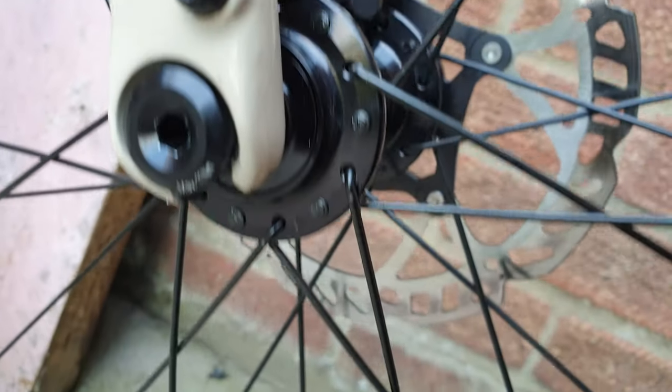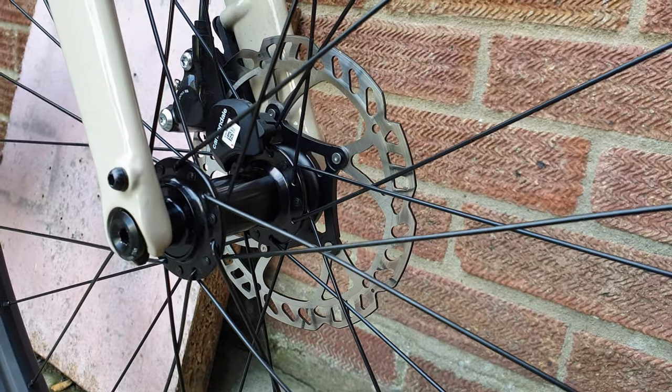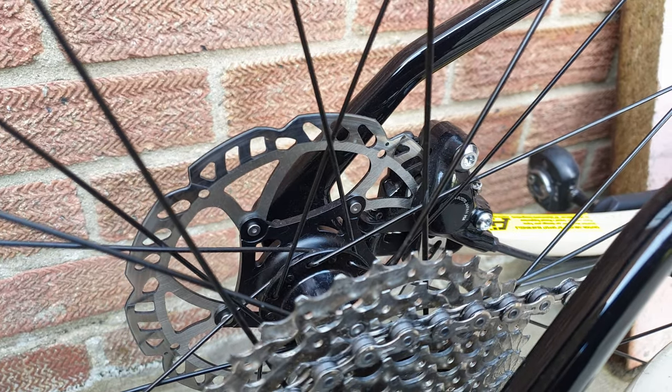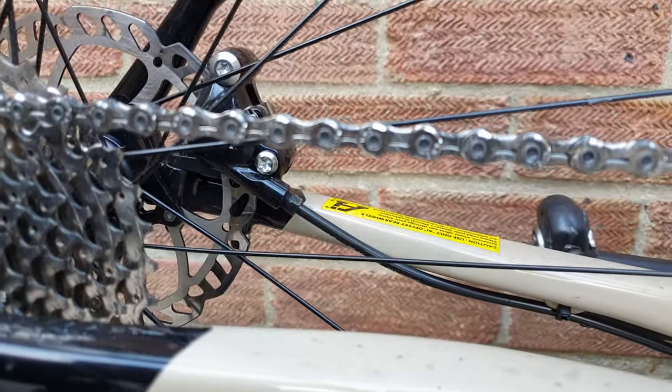The main difference was in the morning when I rode back to work — it had been torrential rain and it was still raining a bit — these brakes and discs felt better in the wet than the Shimano ones they came with felt in the dry.